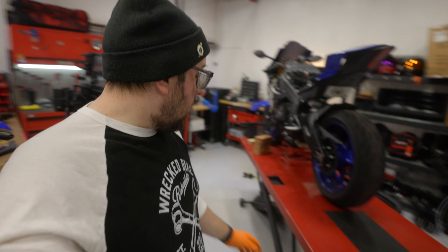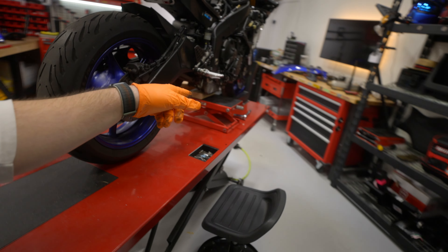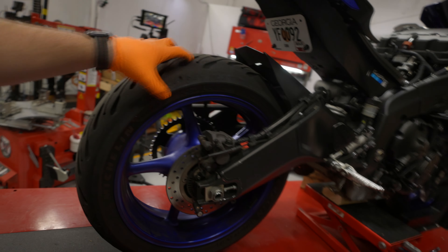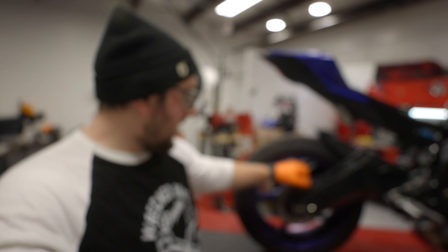Chain is off now. We've got to get that rear wheel off. Before I get it up on the jack — which is holding up the engine weight instead of using a rear stand, since the swingarm and wheel are coming off anyway — I'm going to get that rear axle broken loose so we can get the tire out and keep on chugging.